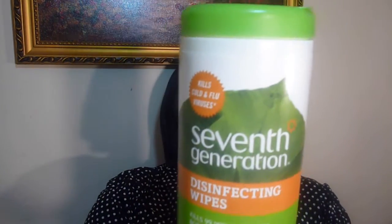So I will definitely be buying this again. Let's see how much is in here — it's an 8.7 ounce container with 35 wet wipes. So this is a good buy for me. It's a little more expensive than the other brands, but it's a good product.